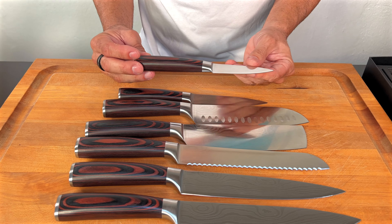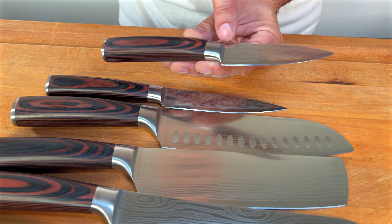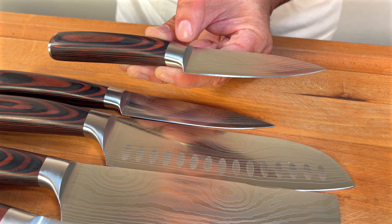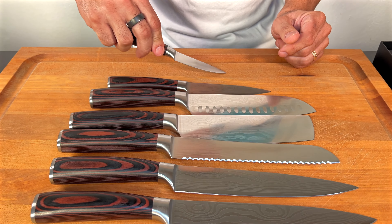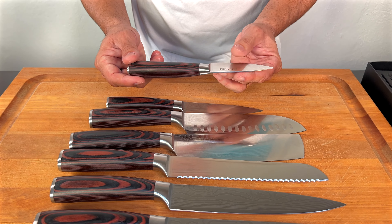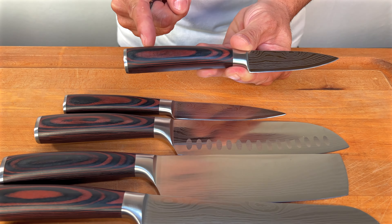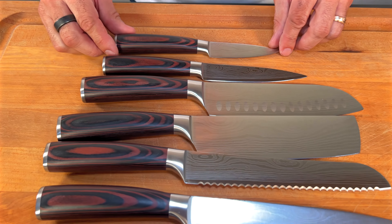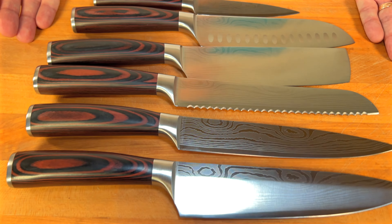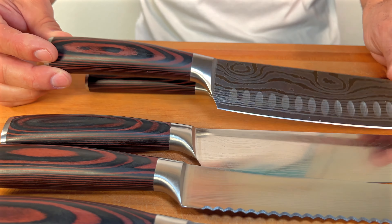Finally, we have the paring knife. This one is special — look at how thick that carbon steel is. You're not going to be bending this; you've got really nice quality. It has a really oversized, nicely rounded handle that feels great in the hand. You can't go wrong with this. What a seven-piece set — incredible.